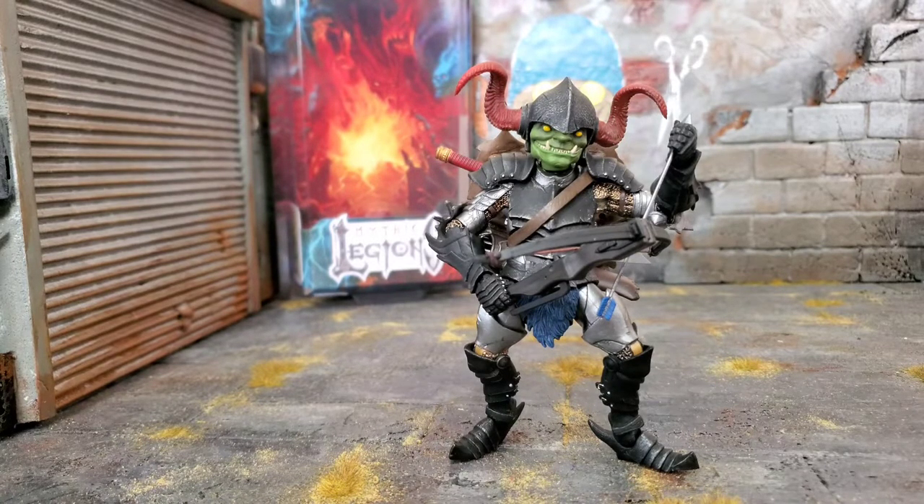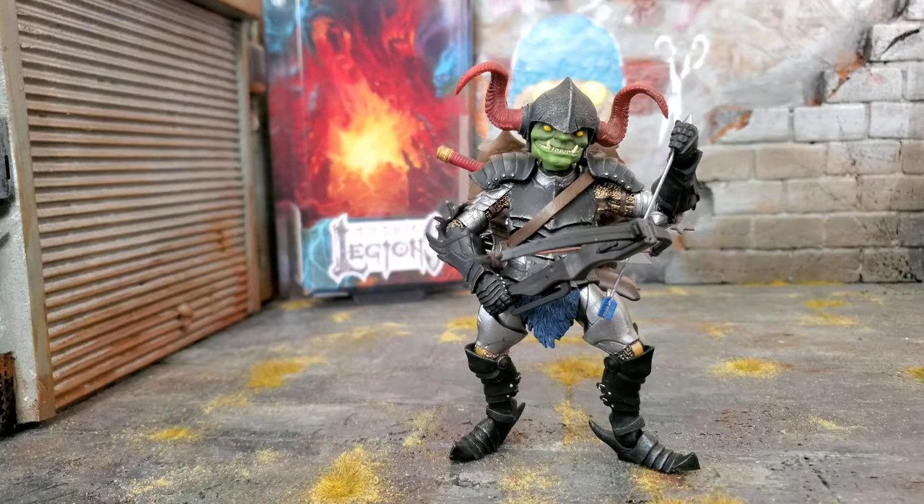I am stoked to have it, and continuing to build that goblin horde is always nice. That sums up my unboxing and review of Mythic Legions Siege at Bjorngar Thwick. If you guys like what you saw, please hit that thumbs up. If you're new to my channel, hit that subscribe button, and while you're at it, hit that bell notification so you know when I post up a new video.